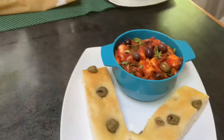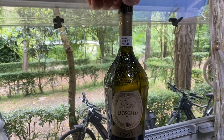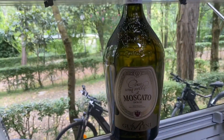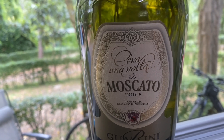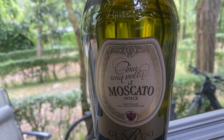Pour accompagner ce plat, un petit moscato. Au revoir les Laurettes, à la prochaine vidéo !